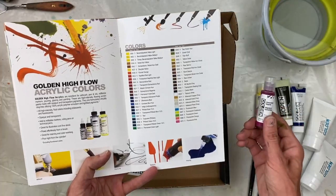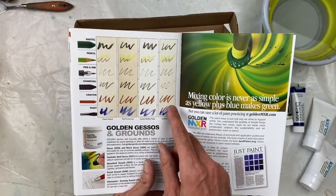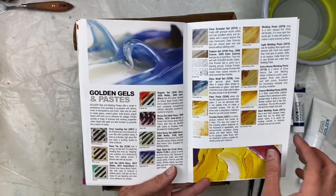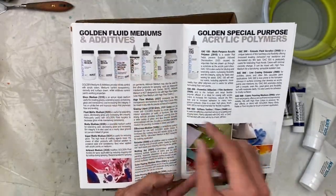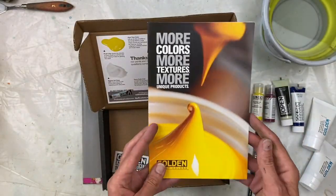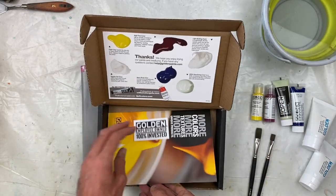And then there's the high flow, which has all of the colors — that was your quinacridone magenta. The guide also covers information on grounds, how different materials react differently with them, your gels and pastes, mediums and additives, and acrylic polymers. All of this information can also be found on the Golden website, and you can follow their social media accounts where they break it up into bite-sized pieces.